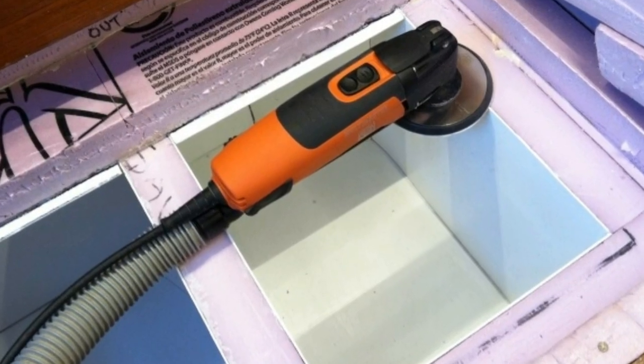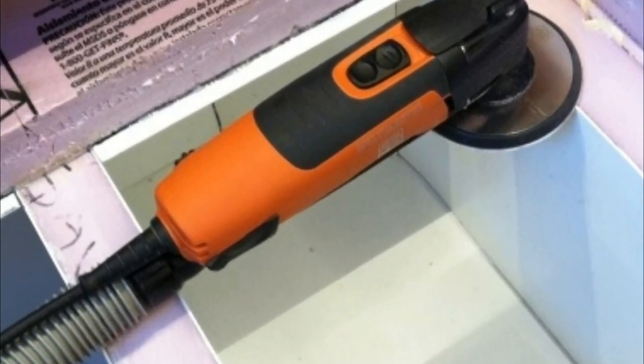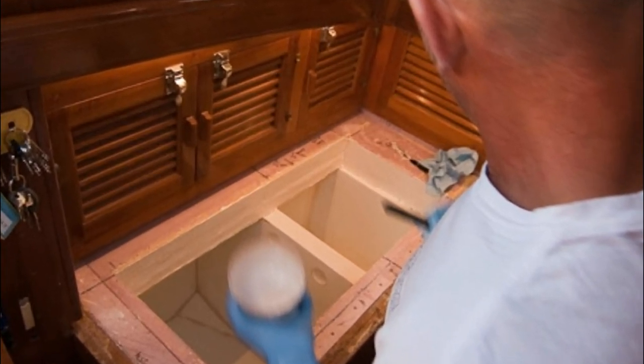Next, we lined the inside surfaces with FRP — fiberglass reinforced plastic — and filleted the edges with epoxy.